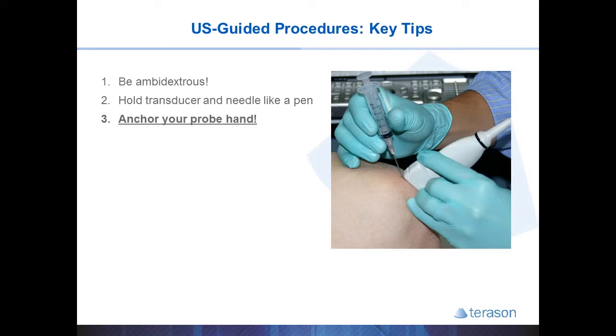This will allow you to anchor your probe hand to the patient using the ulnar side of your hand, because once you have your target image, you don't want your probe hand sliding all over on the gel while you're focused on the screen. It's also helpful to steady your syringe hand on the patient with the fourth and fifth fingers, so that if the patient moves, the needle doesn't move, and you can use the fine dexterity of your hand muscles to control the needle carefully.